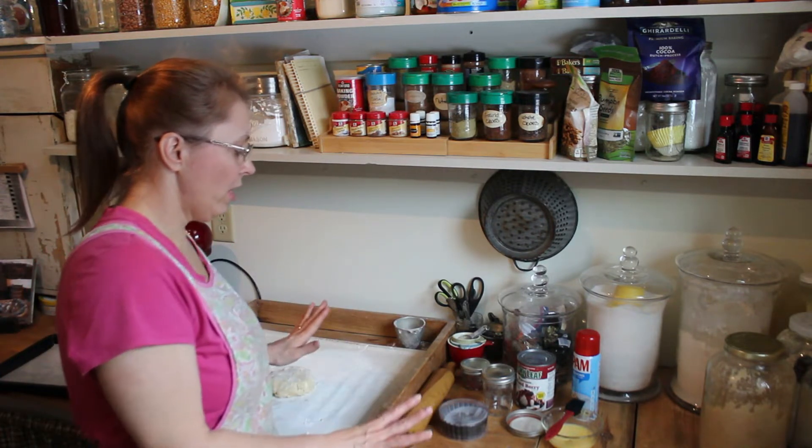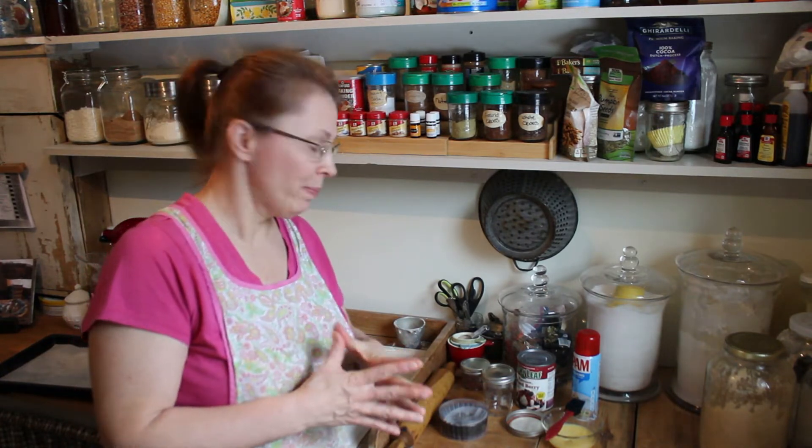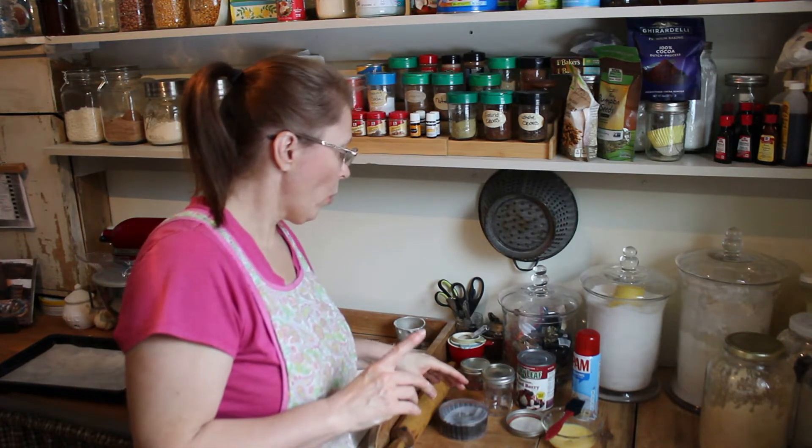I've got everything out here that I'm going to use. We're going to make some little sweetheart pies. I just want to kind of go over with you a couple of ideas for baking them, and pans for baking them in.